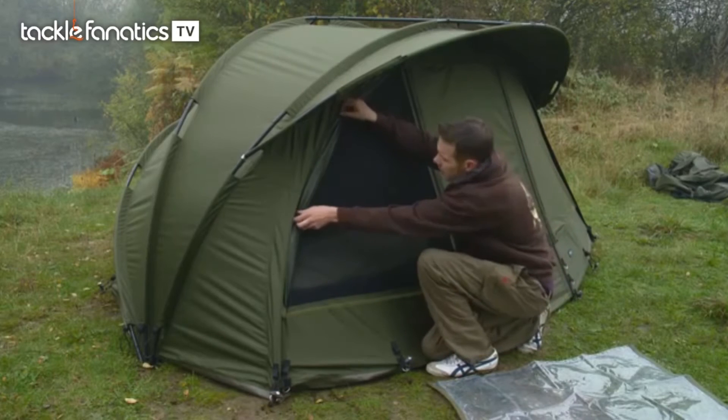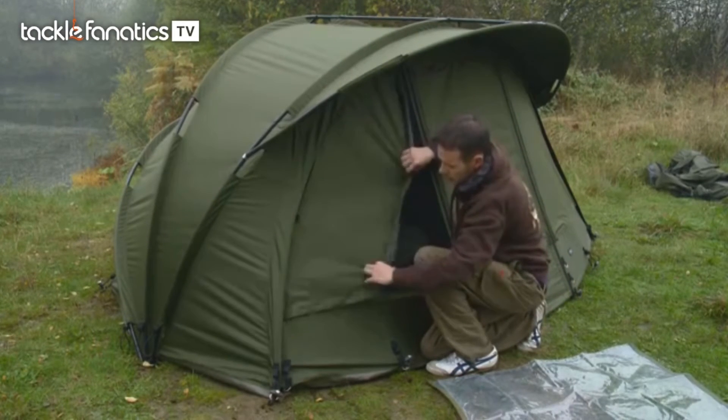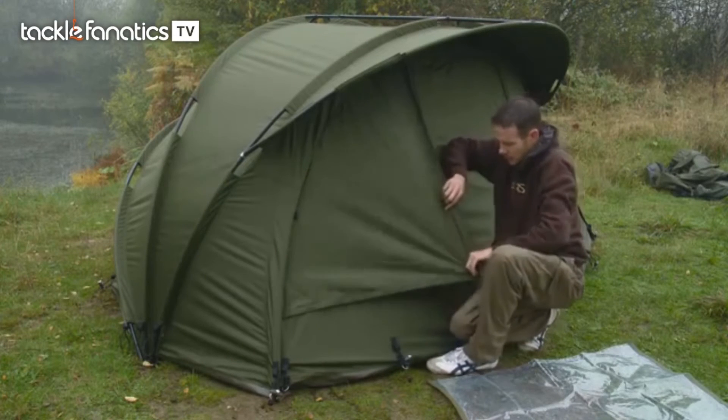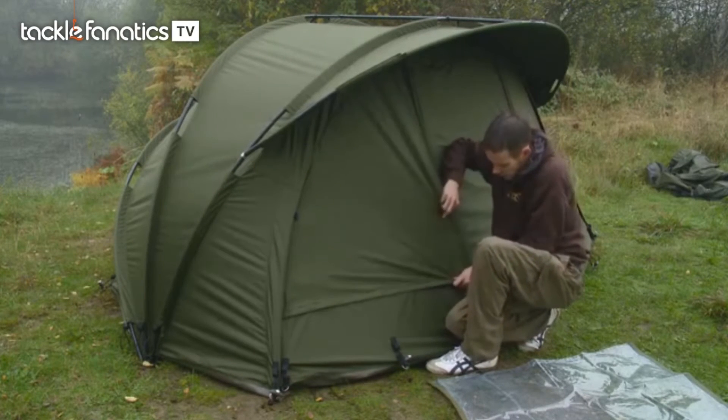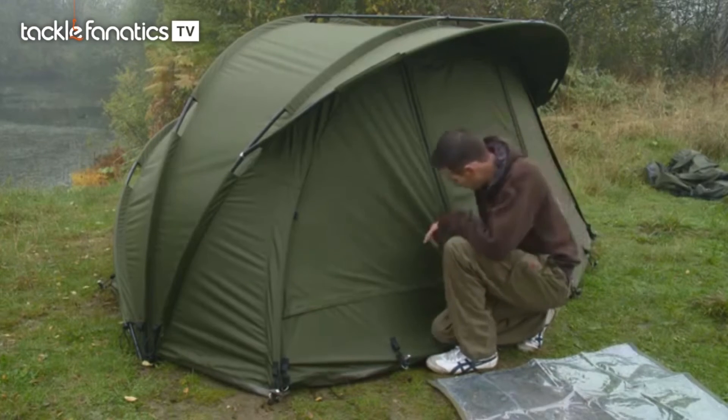There are a couple of different options for the front. Both sides have got built-in mozzie mesh panels which, as well as keeping the little critters out, also increases airflow keeping it nice and cool in there. That simply clips off should you wish to close it up and keep it fully waterproof when the rain's driving in at the front. There's also Velcro along the bottom and a nice zip down the side.